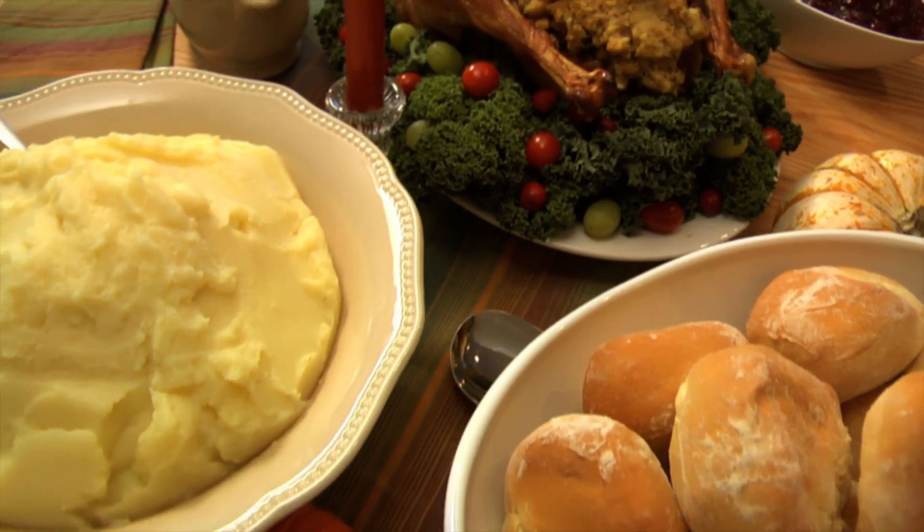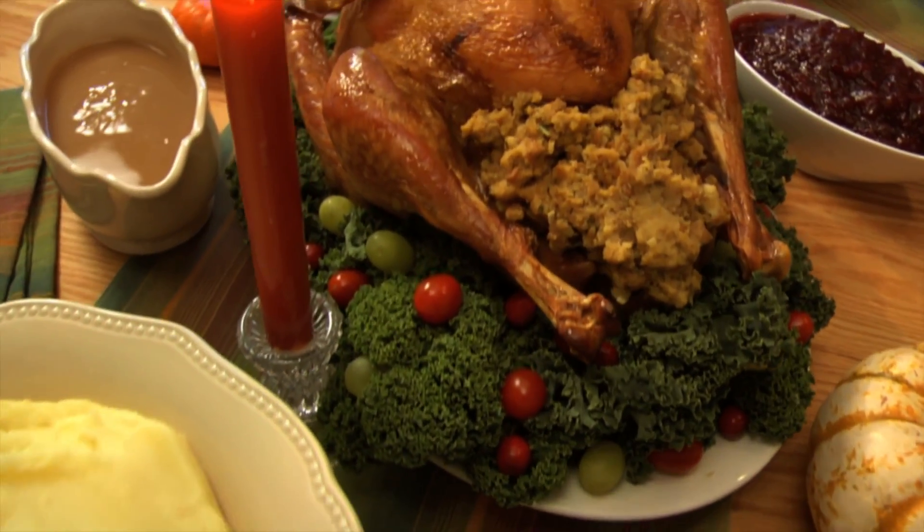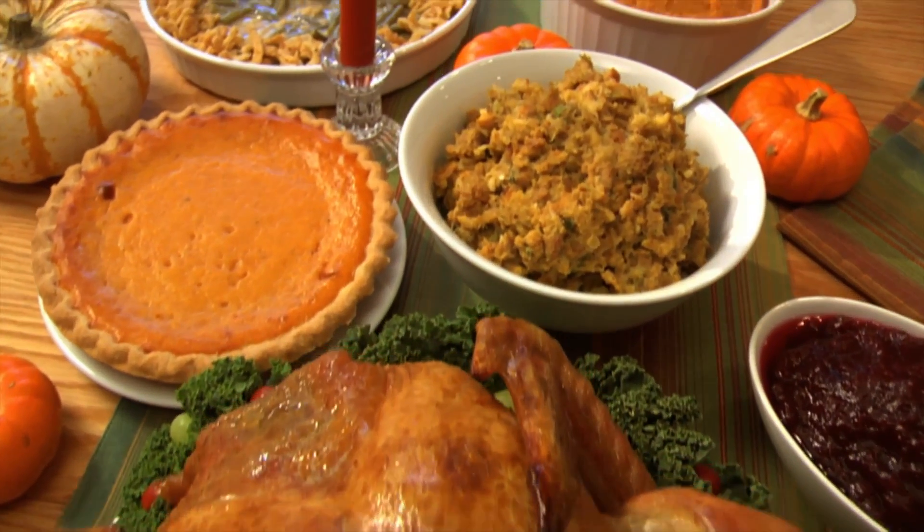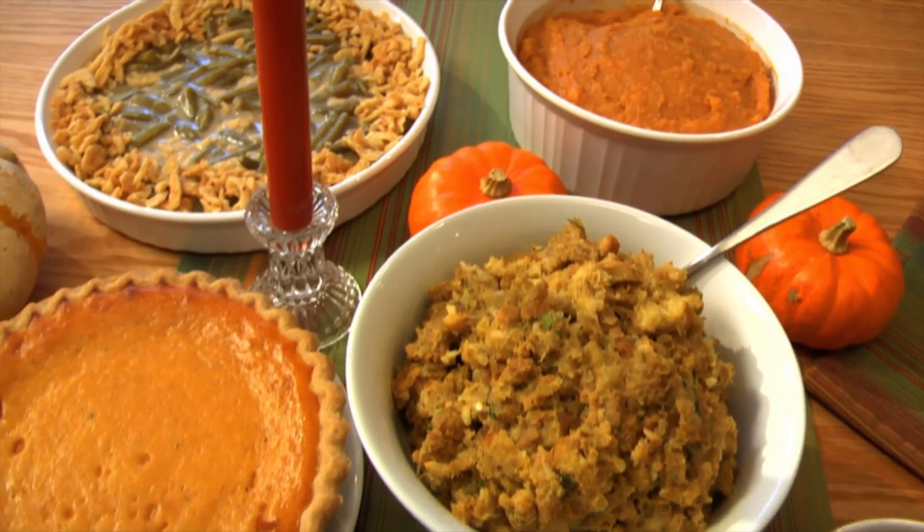Thanksgiving is great — the family, the football, and of course all that delicious food. But if you're like most families, you probably have more leftovers than you know what to do with. Well, one way to use up those leftovers is by whipping up some turkey egg rolls.